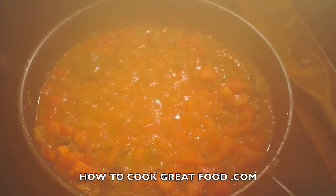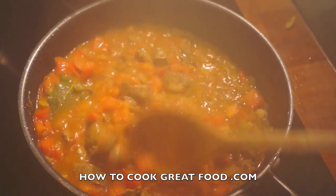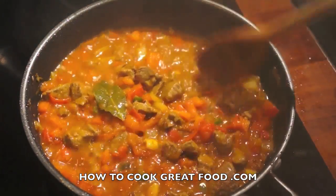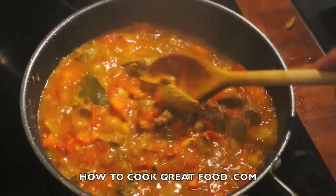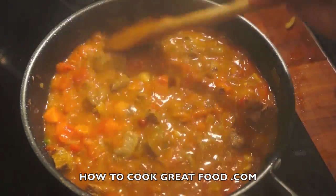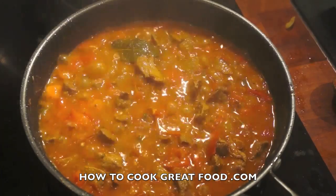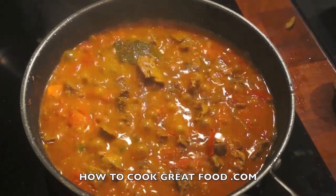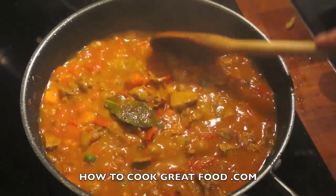Let's take a look — let the steam out. We're gonna give this a mix now. Quite a lot of juice came out of my tomatoes; if yours are not so juicy you could add a little bit of water. As you can see they're breaking down nicely. I'm gonna add just a little touch of garam masala powder.